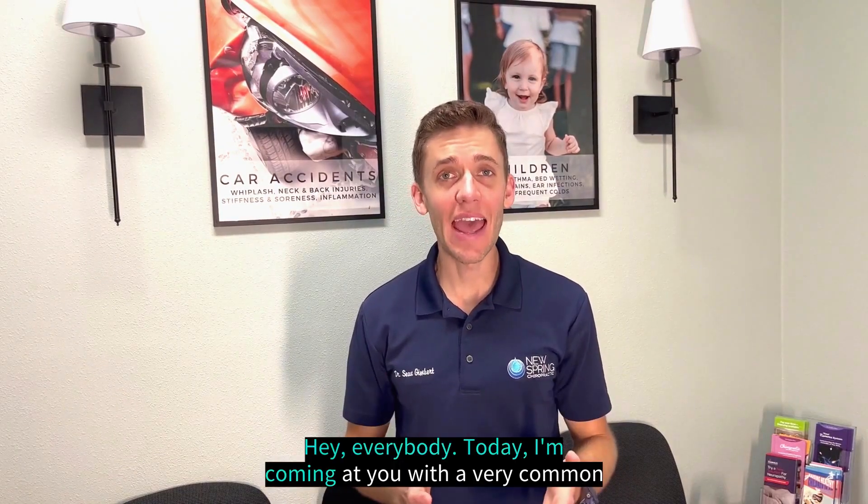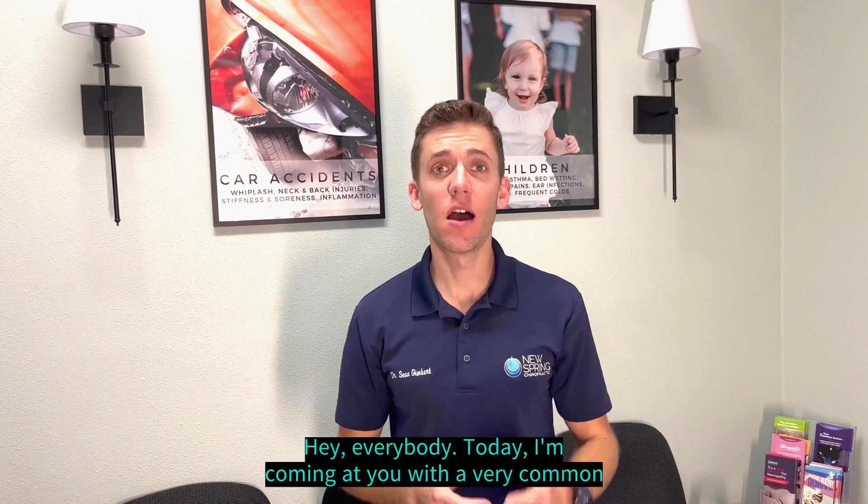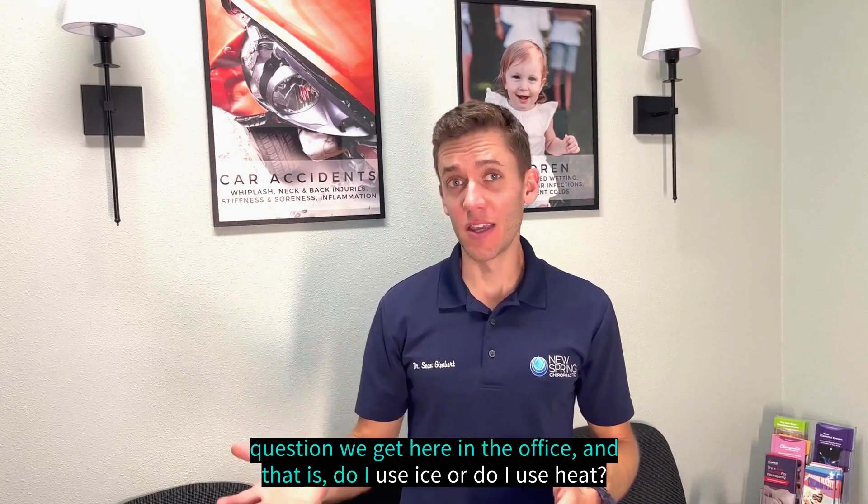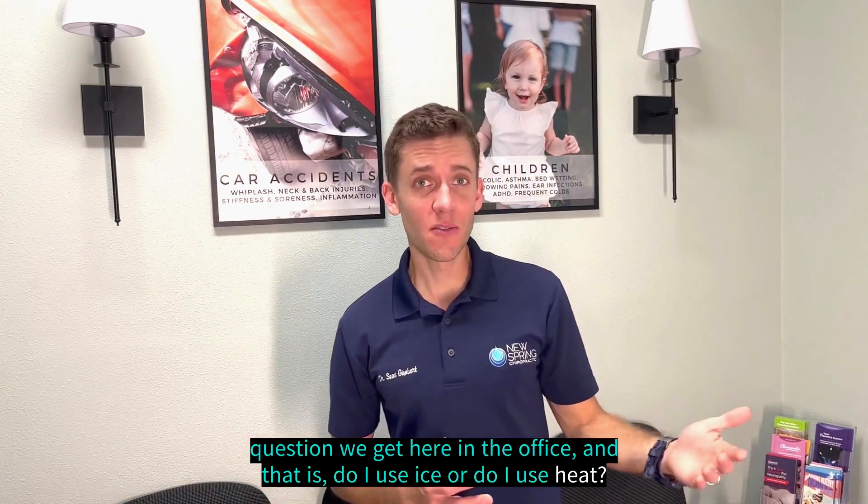Hey everybody, today I'm coming at you with a very common question we get here in the office, and that is: do I use ice or do I use heat?